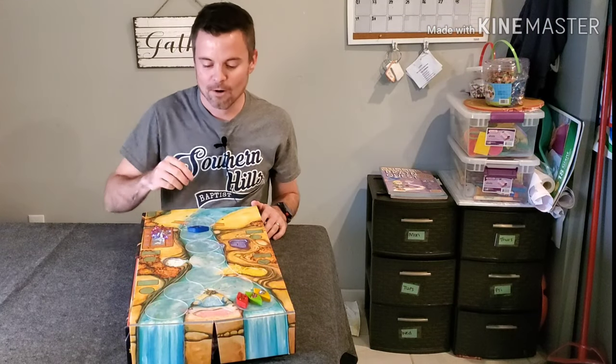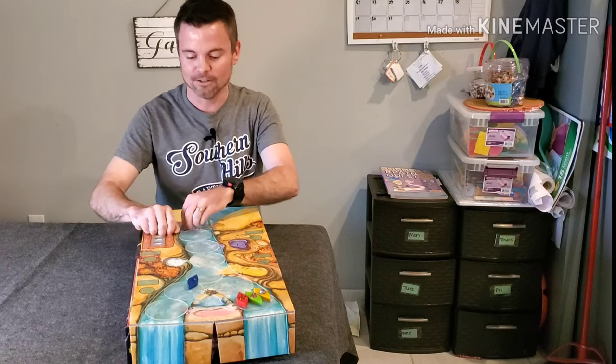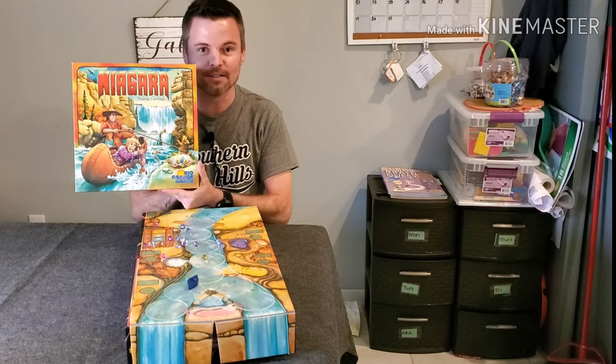Today on Love to Hate, we're going to be canoeing down a raging river in search of valuable gems. Watch out for the waterfall — it's Niagara the Board Game.